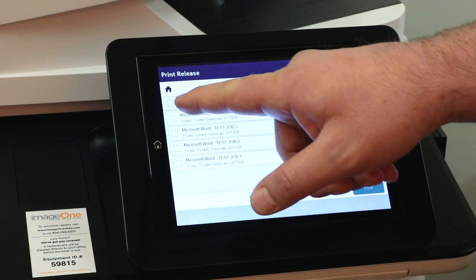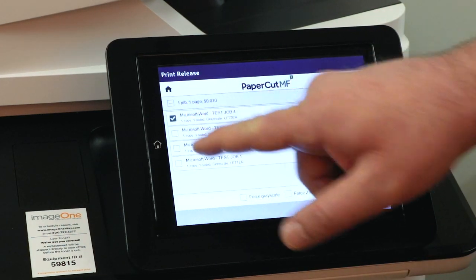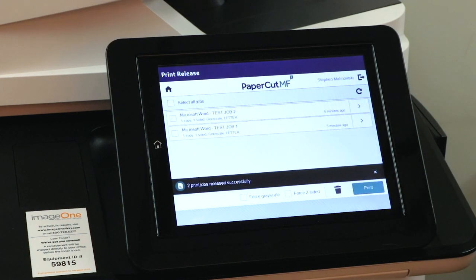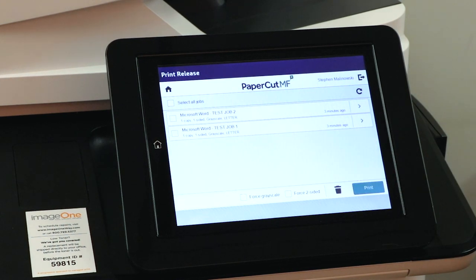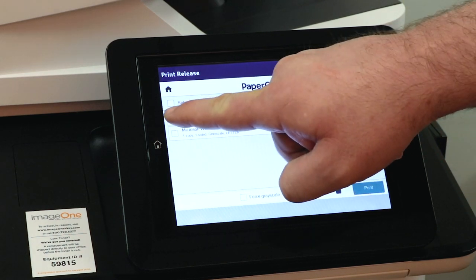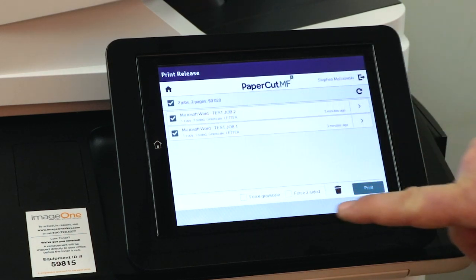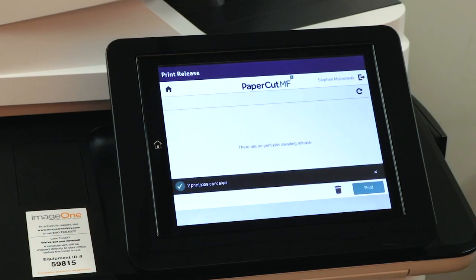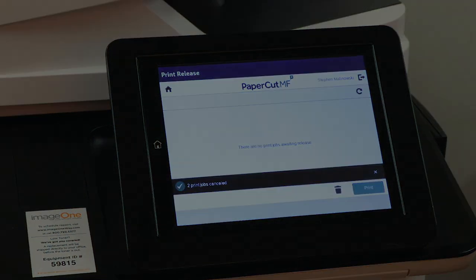I want to print some and I want to delete some. I've chosen the two jobs I want to print. There are two jobs remaining that I want to delete — I'll choose those jobs and select delete. Now my queue is empty. After you've chosen to either print or delete your jobs, those that have been deleted will go away, and those that you've chosen to print will print out on the tray to only make it into your hands.